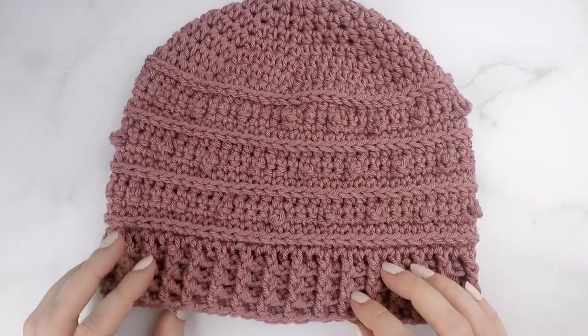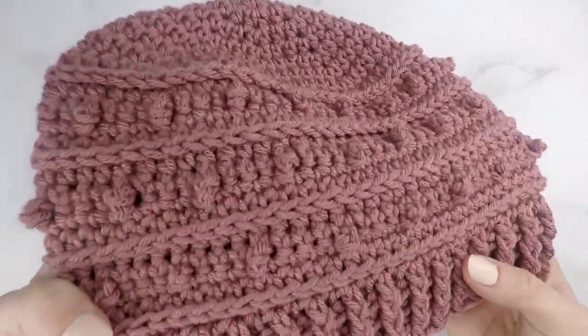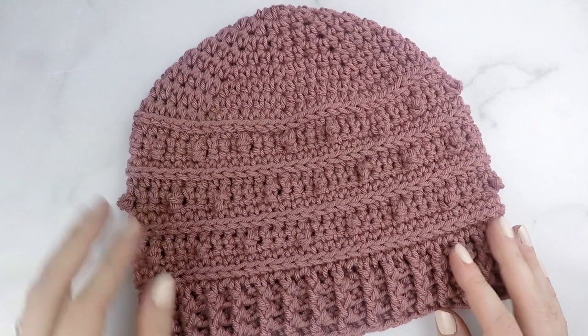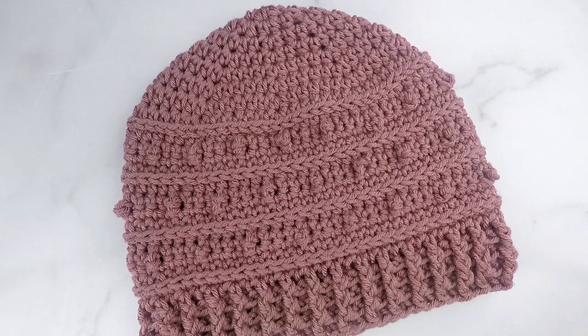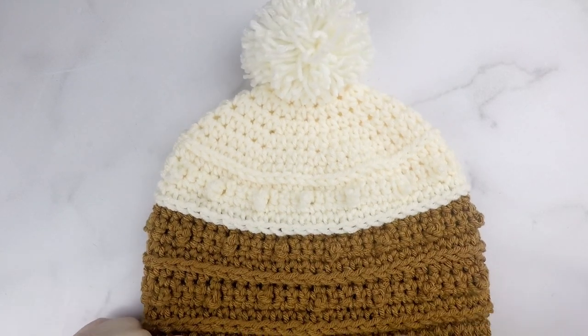Hi friends, Ali here. In today's tutorial we will be making the Pico Beanie. Like all of my other Pico patterns, the Pico Beanie is full of beautiful texture thanks to the Pico single crochet stitch and some rib stitches. This pattern includes four sizes and you can use as many or few colors as you'd like. Today I'll be making the solid pink colored one, and here I've made a two-toned beanie and added a pom-pom to the top.